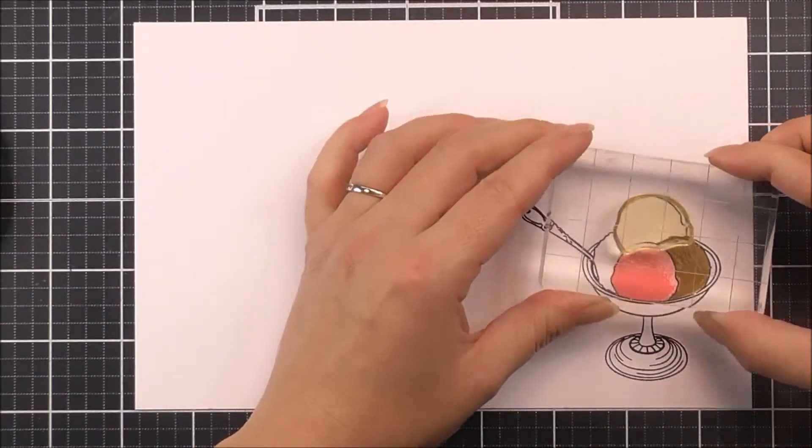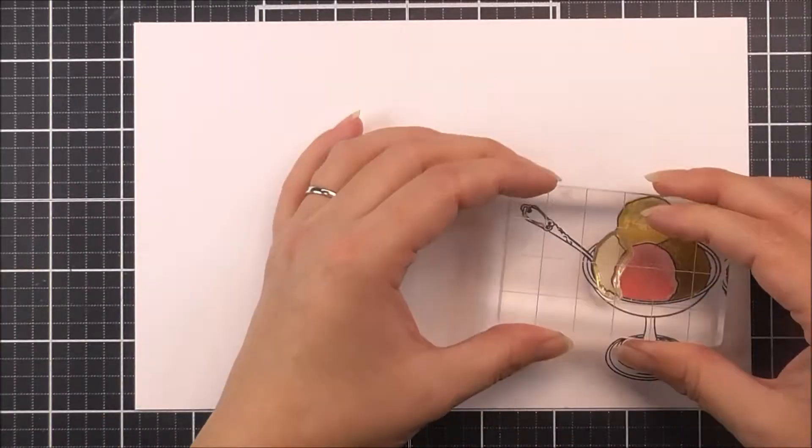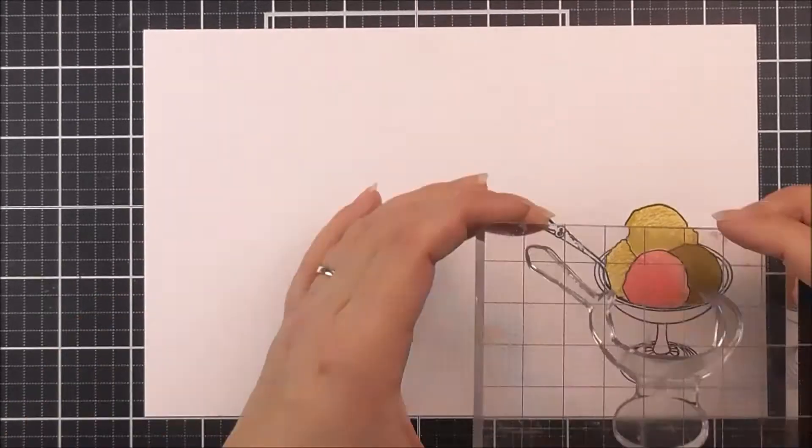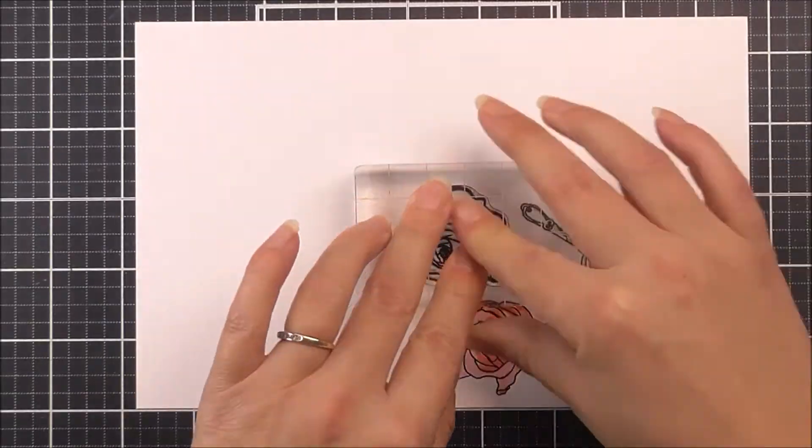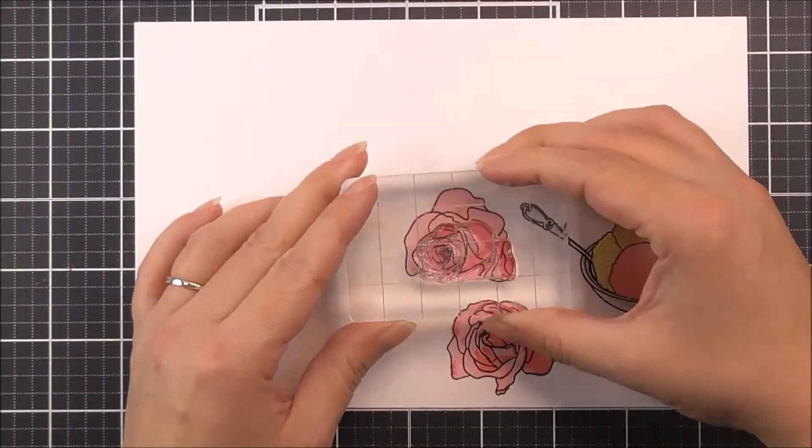The set contains a realistic bowl of four scoops of ice cream, a mini heart-shaped chocolate, and two roses. Each ice cream scoop has two layers, the roses have three layers each, and the chocolate has three layers also.